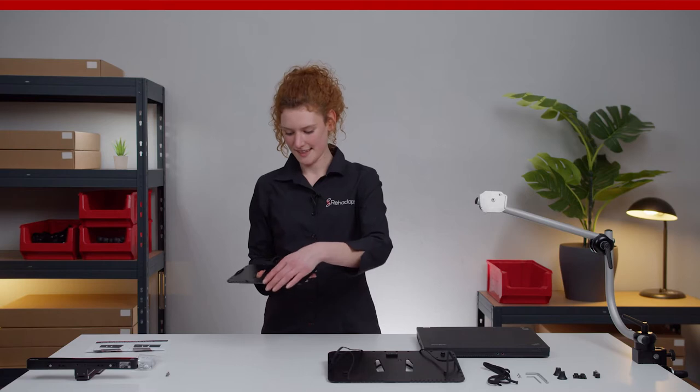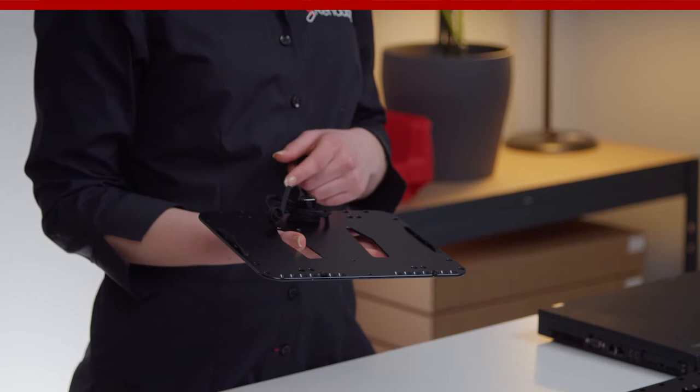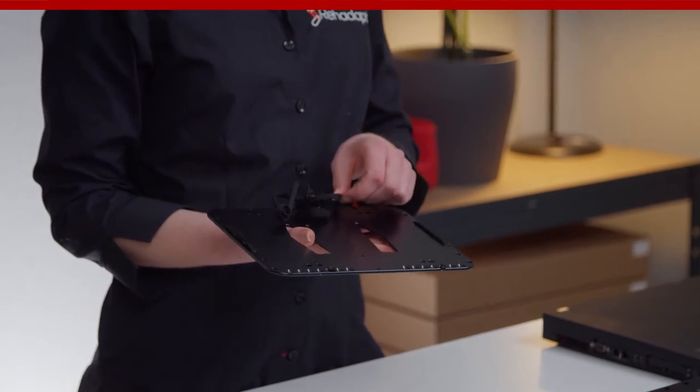On the back side you will find the tightening mechanism. This mechanism is necessary to stretch the laces and keep them tight.